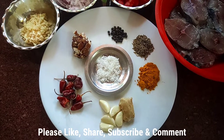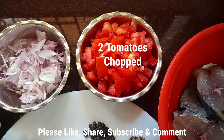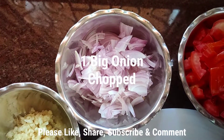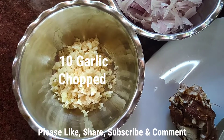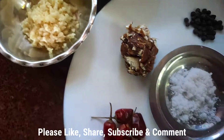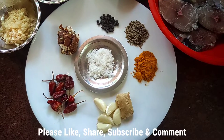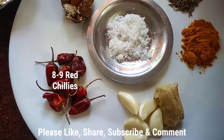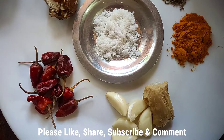I took two tomatoes and chopped them, and one big onion chopped. I love garlic, so I used about 10 garlic cloves, chopped. For the spices, I took a little bit of red dry chilies — the authentic Goan ones you get in the fields. I love to use them because they have a lot of taste and spice.